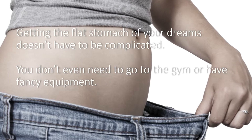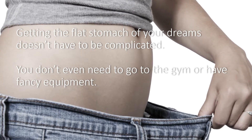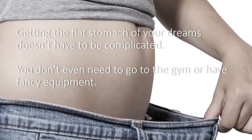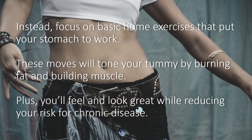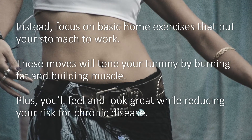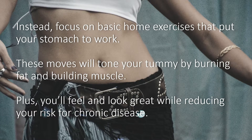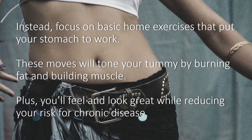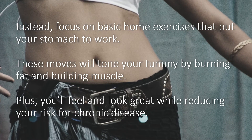Getting the flat stomach of your dreams doesn't have to be complicated. You don't even need to go to the gym or have fancy equipment. Instead, focus on basic home exercises that put your stomach to work. These moves will tone your tummy by burning fat and building muscle. Plus, you'll feel and look great while reducing your risk for chronic disease.